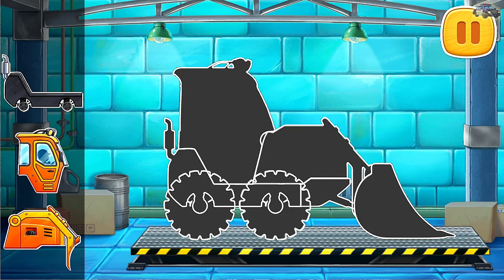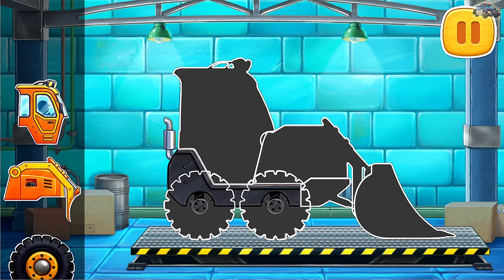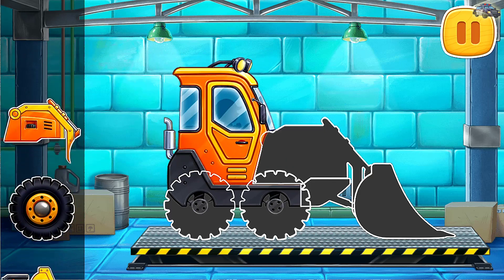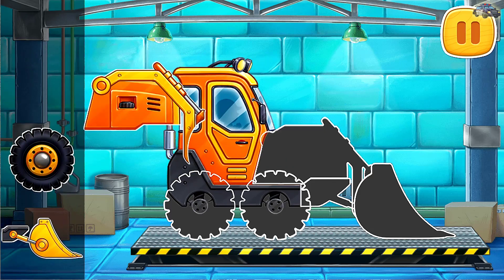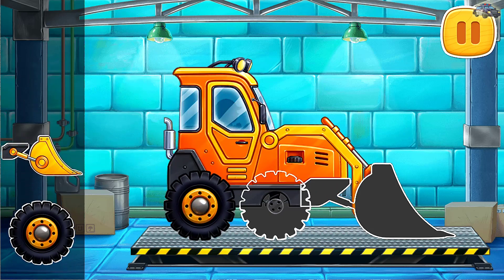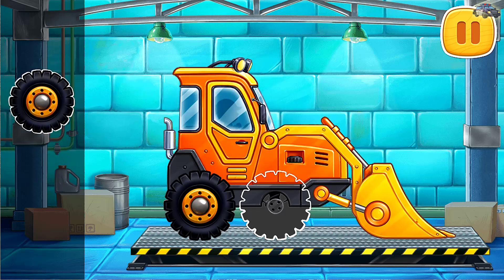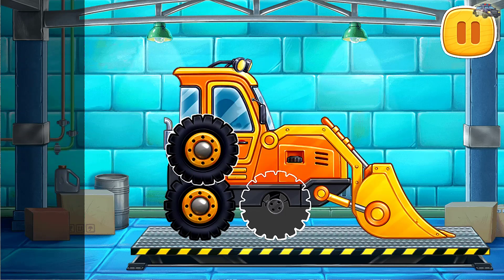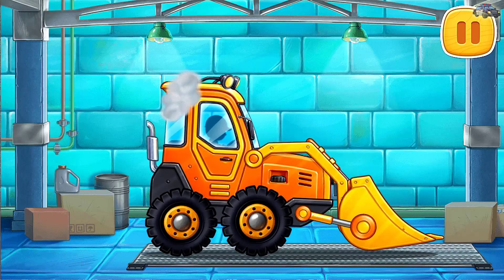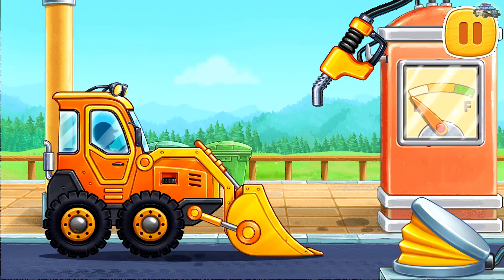Assemble a mini bulldozer. You're doing really great! Let's fuel the mini bulldozer.